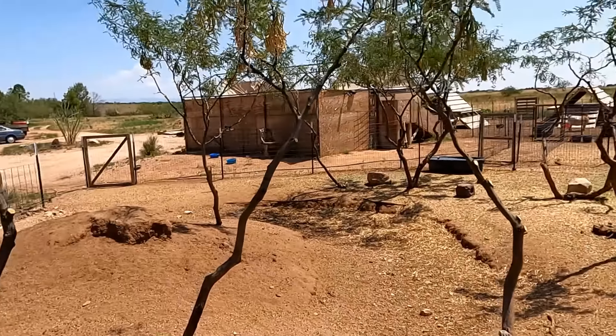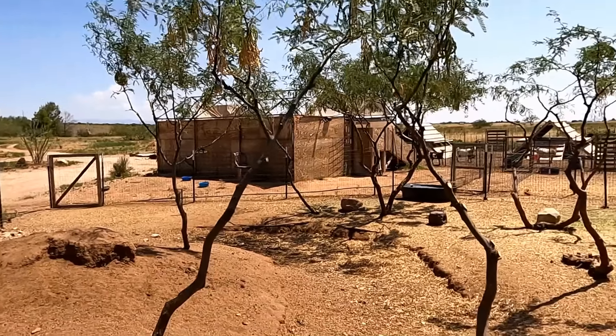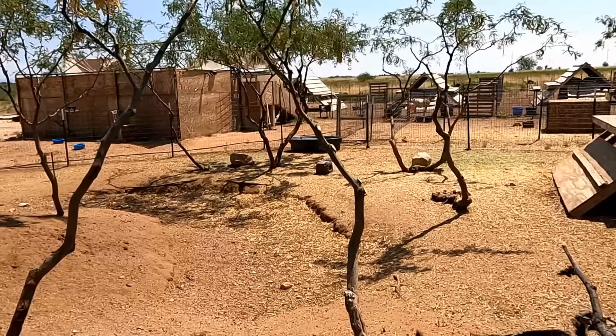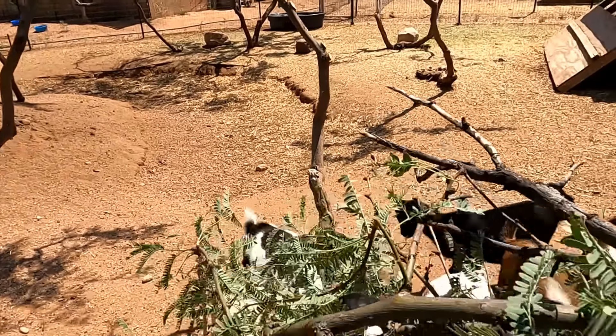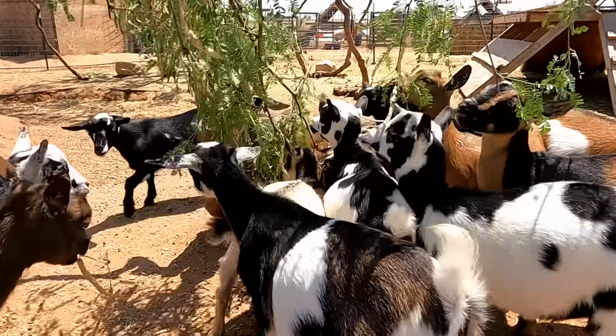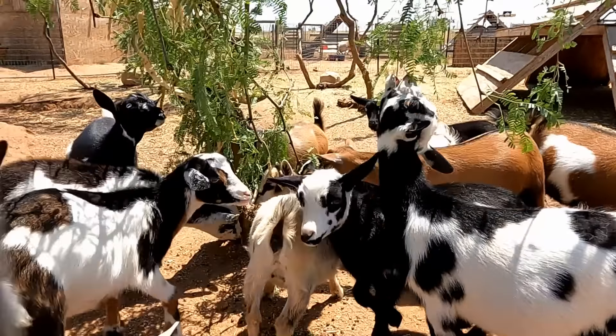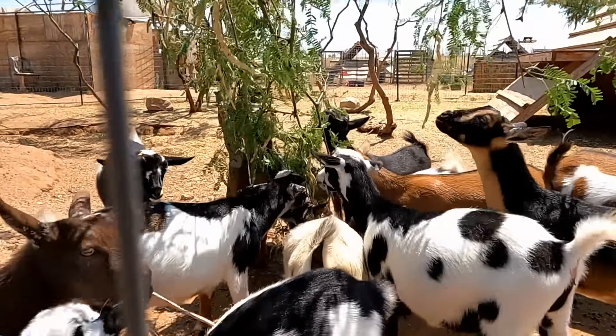All their trees in here I've already trimmed. I trimmed them all up because they had a lot of low-lying branches and they were nibbling at all of them and it was giving them the runs. So I lift that up a little. Okay, there were already beans all over and they've already kind of eaten them all.